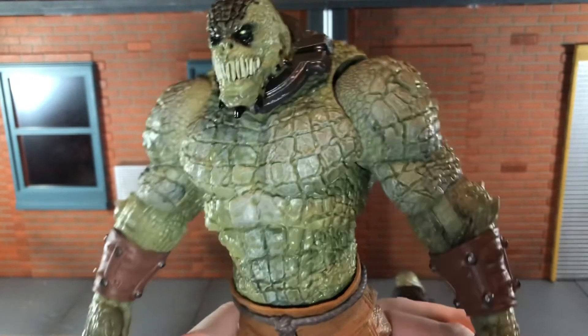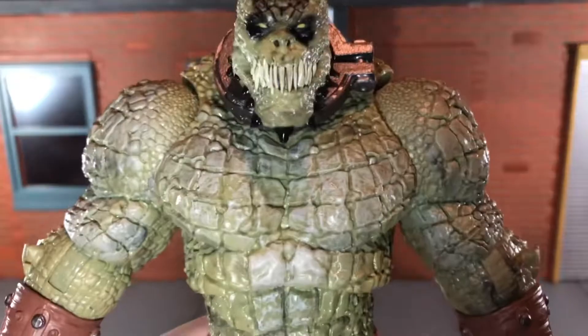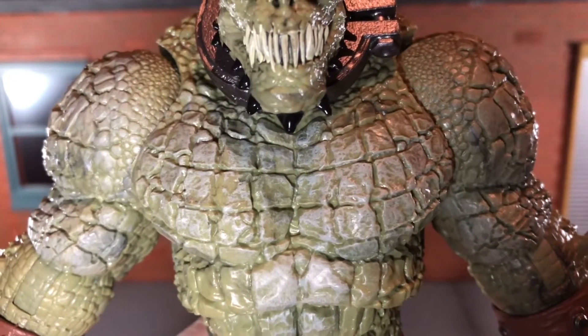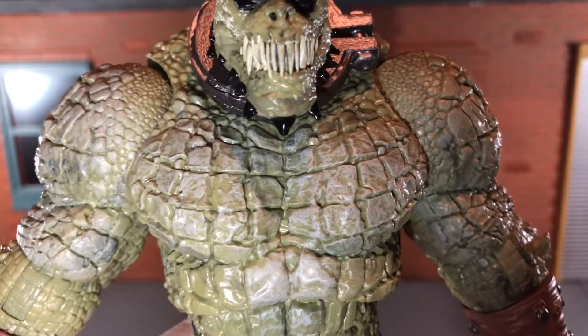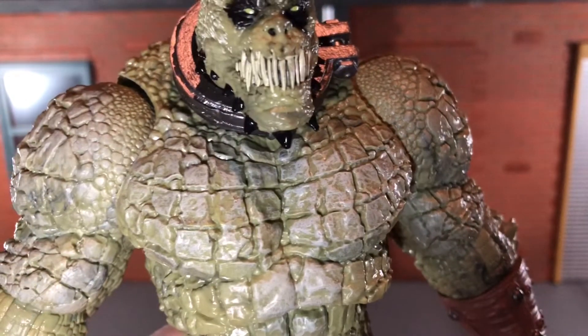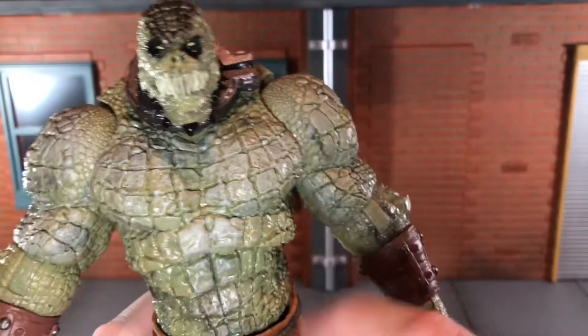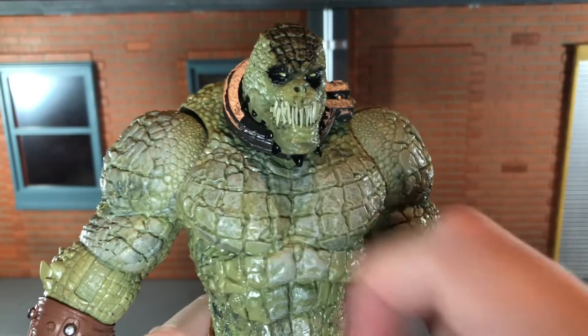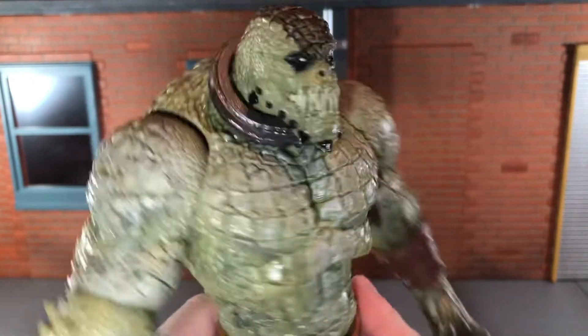I'm going to add some chains and probably a black wash over his skin. All of his scales are sculpted very nicely, and they actually have some paint detail over top of them — a lighter tone over the scales painted on, and that looks very nice. I am going to do a black wash on him though, because I think it would bring out all those details nicely and get in between all of the plates there. That would look really cool.